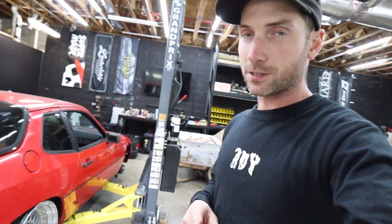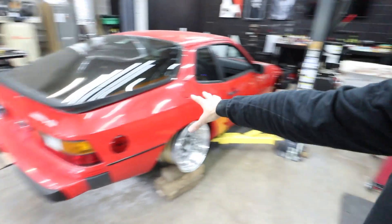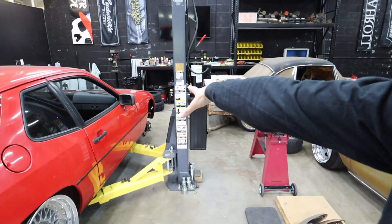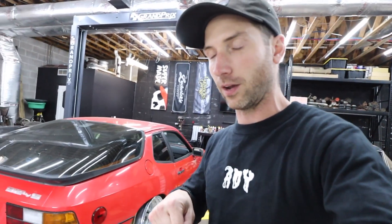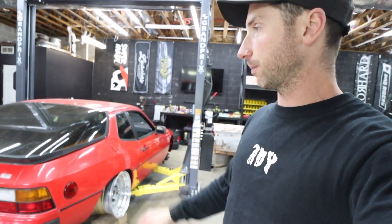That's it for this episode guys, thank you so much for watching. Next episode: tearing down my RS wheels trying to build out a set that will fit the car just the way I want it, getting the front all taken apart, test fitting wheels up front with the range of motion I need, and hopefully having stuff from Bag Riders on its way to start installation for air suspension in the 924S. We'll see you in the next episode.